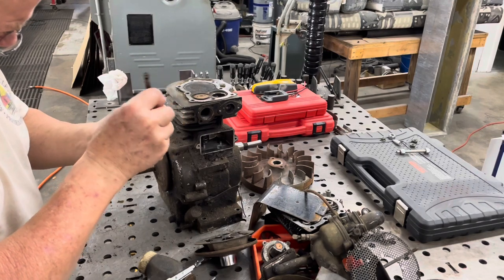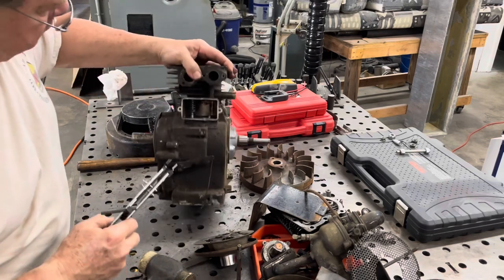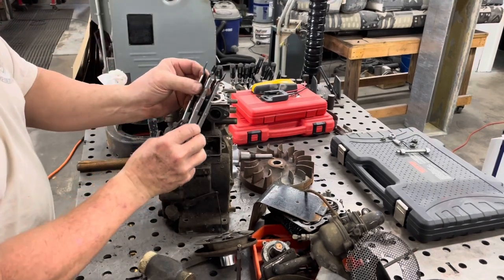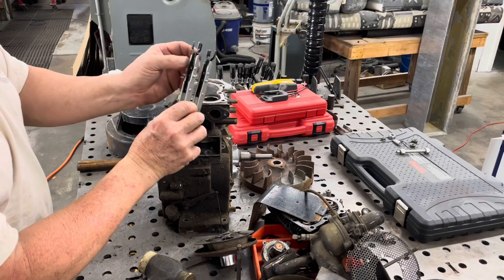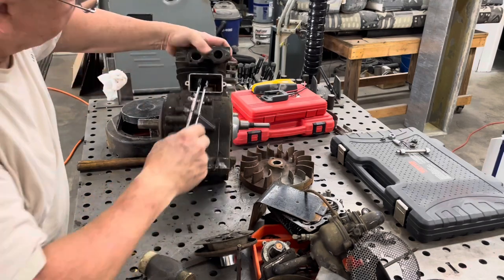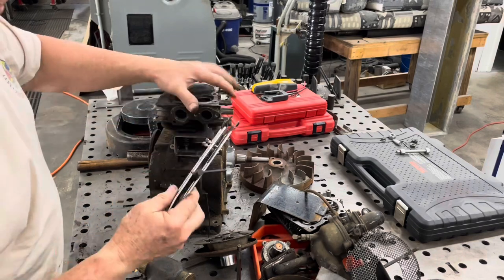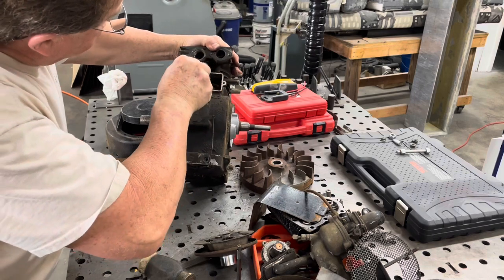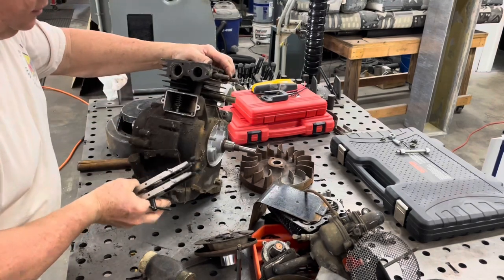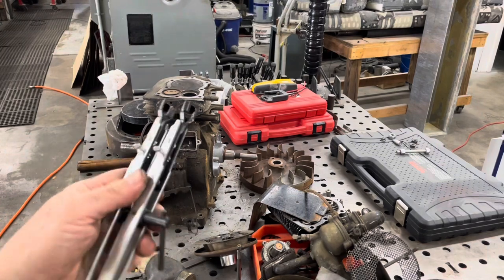Got that done. I completely forgot I had this valve spring compressor until I thought about it after I turned the camera off. So I grabbed that and at least we'll get the valves out. It is a little crusty. Basically what you do is slide these over the spring — these adjust for width depending on the size of the spring — then you screw this down and compress the spring and it does the trick. Let's see if I can repeat that for the second valve.